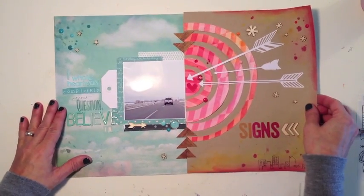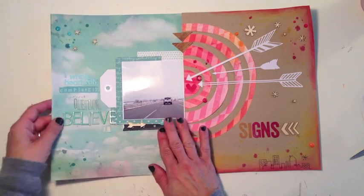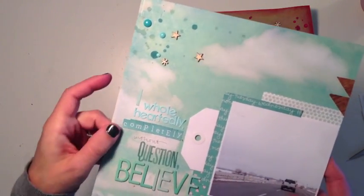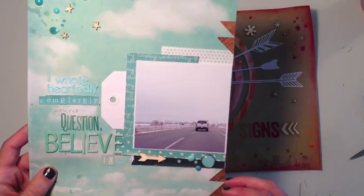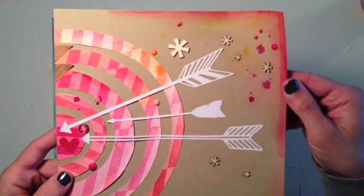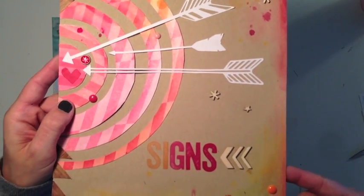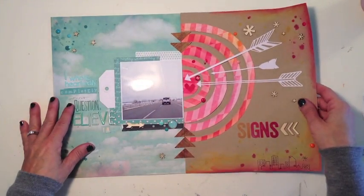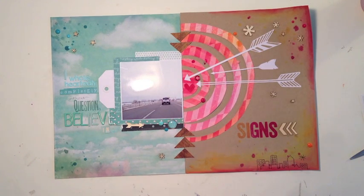Once I was all done with that I went through and added a couple of spots on the right-hand side in the different blue misters, then went ahead and embellished my layout with all of my wood veneers and enamel dots. You can see my title here in all the different colors and the different brads and embellishments. On this side I added wood veneers, enamel, as well as a little bit of an Amy Tan rub-on at the bottom for a skyline to add a little bit of interest. And that's my layout — I hope you enjoyed this video, thanks for watching.